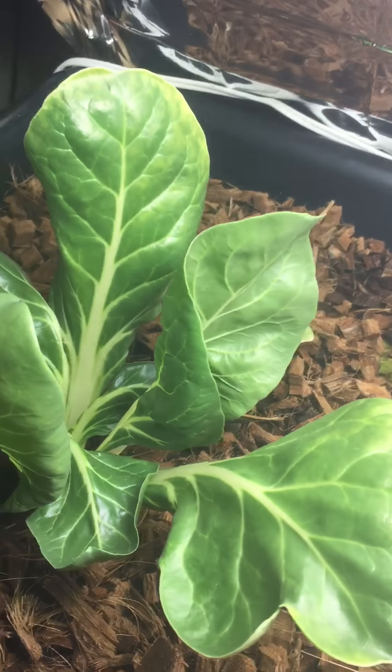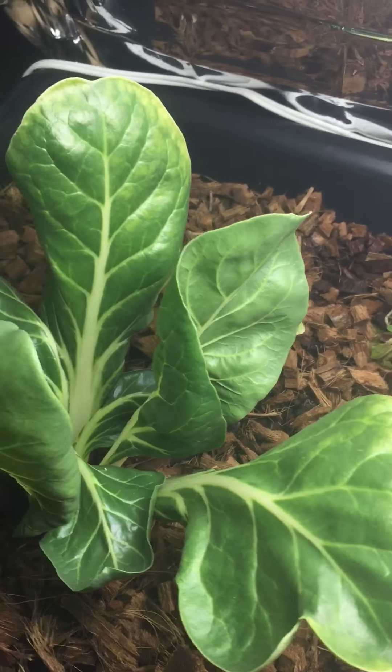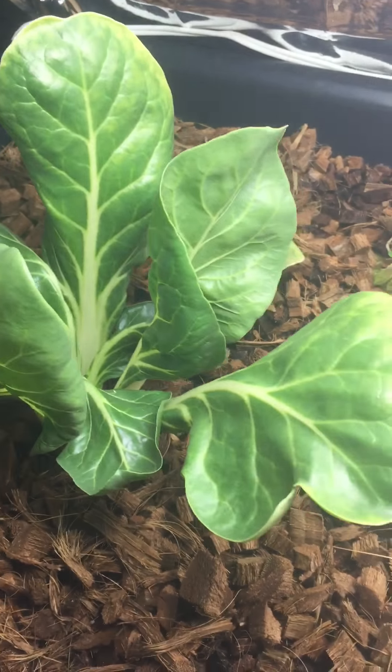There's a bok choy. I've been growing it outside and transplanted it. It's loving this environment. The red lettuce back there. That's my input.